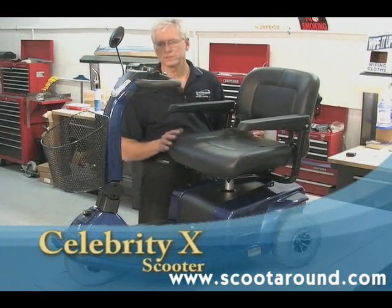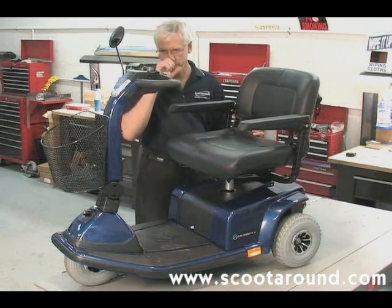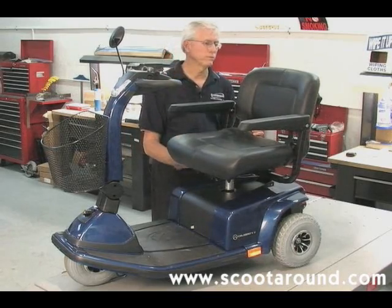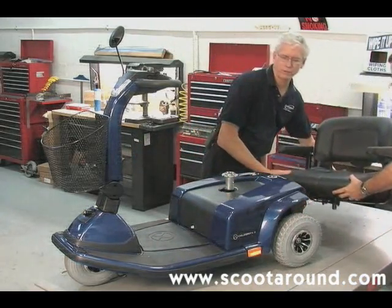The scooter in front of us is a Celebrity X made by Pride. It's one of our larger scooters. We have a good-sized, heavy seat on it, and we're going to proceed to remove that seat. We're going to release the lever on the right side, push it forward, lift straight up on the seat, and set it out of the way.